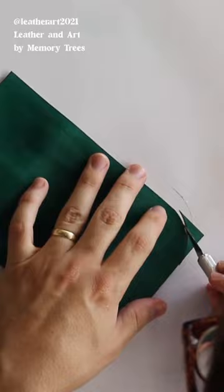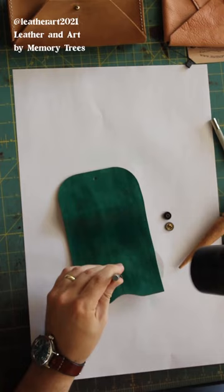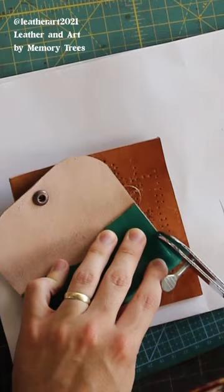That's how it looks. And then for the top closure, we'll round off the corners and punch a hole for our spring snap. We'll set the snap. Then we'll glue the pocket in, and you can see it's already taking shape.